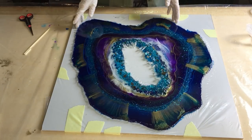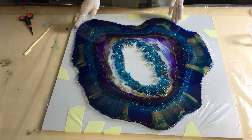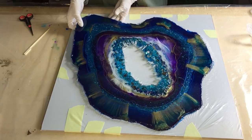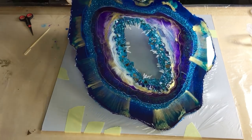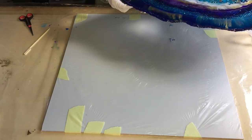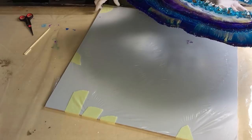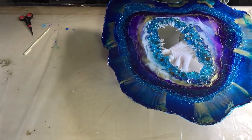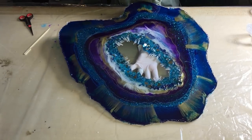So now the moment to take it off the plastic. And I'm so glad because I could take it off very easy. So within two minutes I have the geode out of the mold, so I'm very happy.